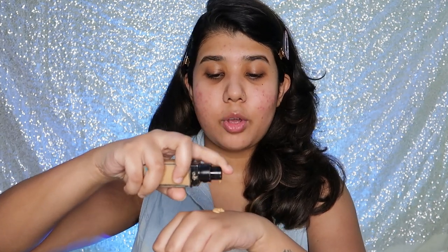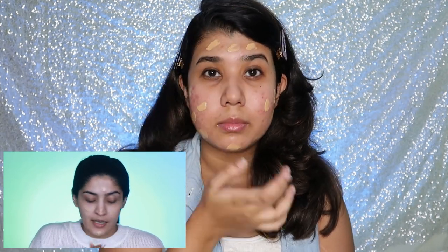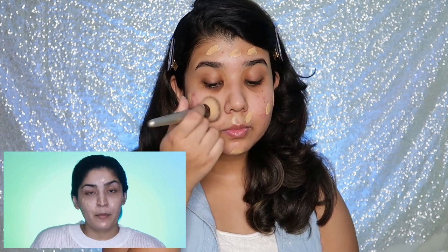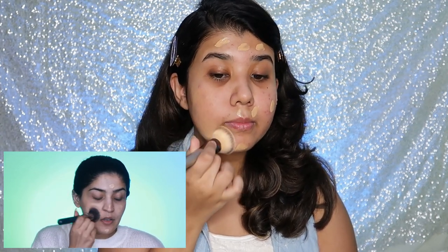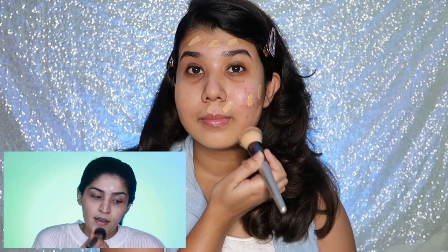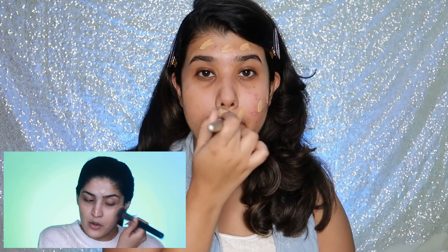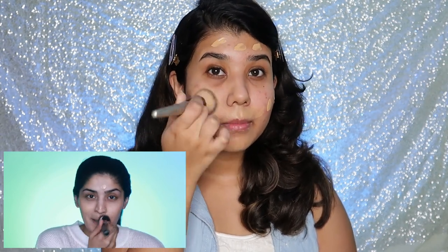I'll be using my Fit Me foundation in the shade 228 Soft Tan. I'm going to take a little bit and dot it all over my face so it's evenly spread. Using a flat-top brush, I'm going to start stamping it into place. I've been loving the stamping technique because it retains the coverage of the product and blends it out beautifully. I'll stamp it all over to make sure it's nicely blended with no patchiness.